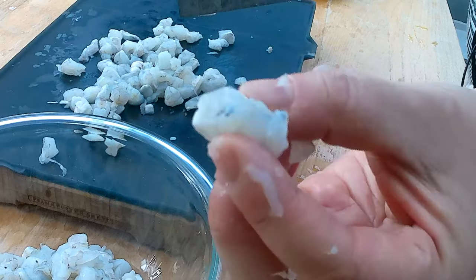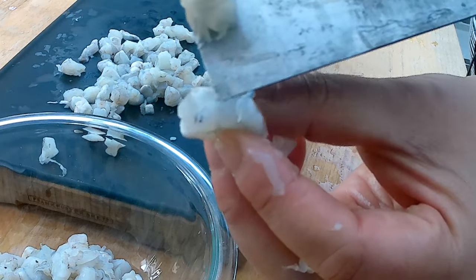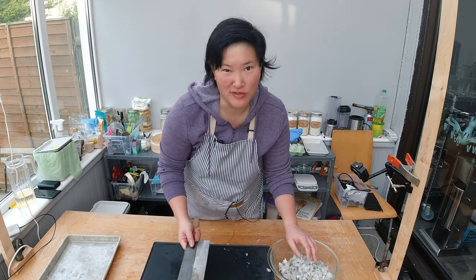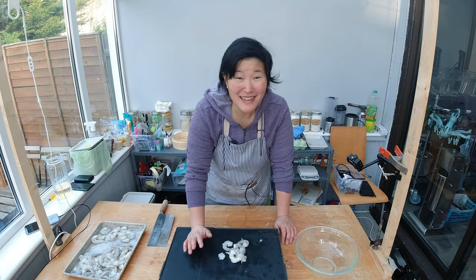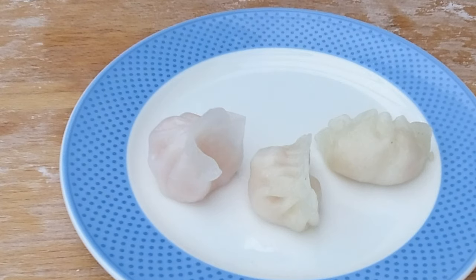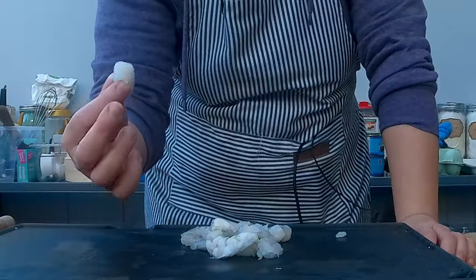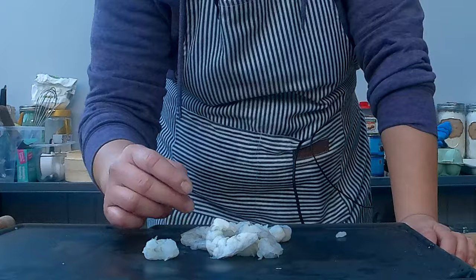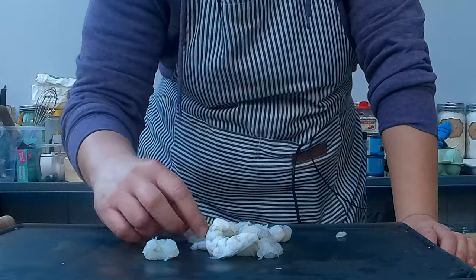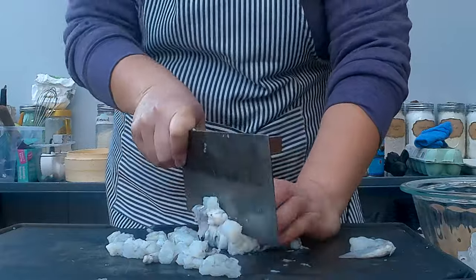Not all of the shrimp are deveined — you can see the blue line running through the shrimp. I'm not going to fish out the individual veins. None of the recipes I looked at really told me how thick to cut them, so I'm thinking one or two chunks per dumpling, cutting them probably a centimeter to two centimeters, about half an inch to an inch.